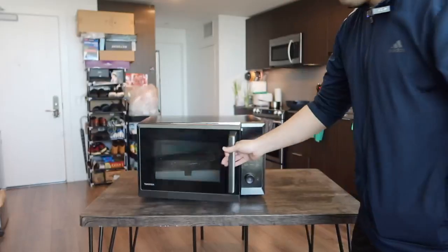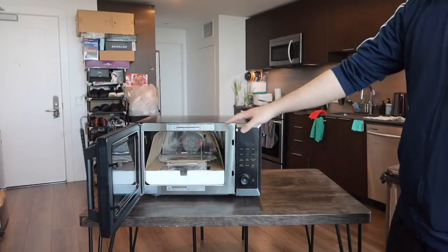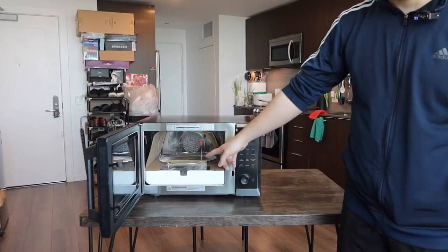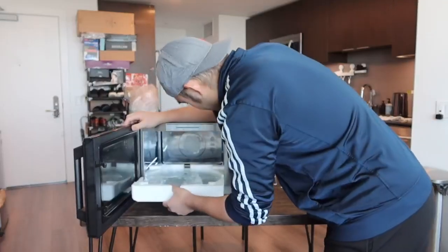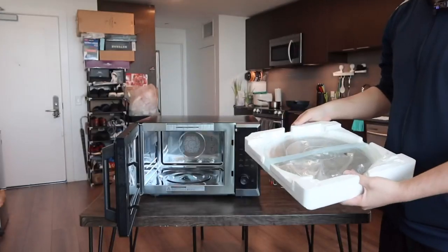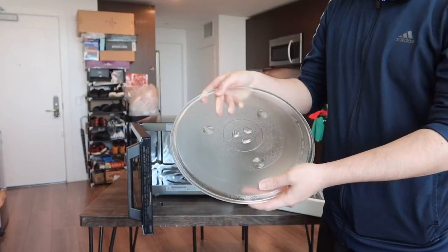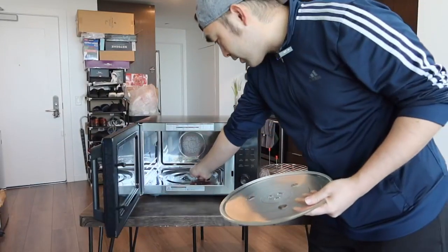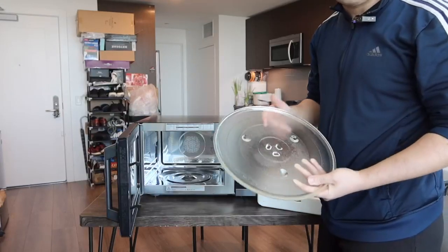Opening it up, here's what the inside looks like. The product is designed to work as a microwave but also gives you all the different options — baking, air frying, etc. Taking out the accessories: the first one is the plate for the microwave option. You'll want to peel off the tape inside and wipe out the interior to make sure it's completely clean before use.